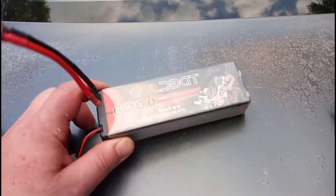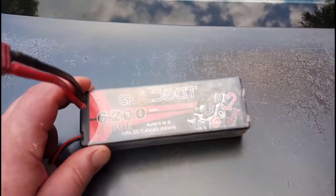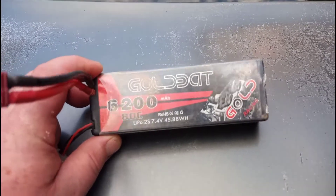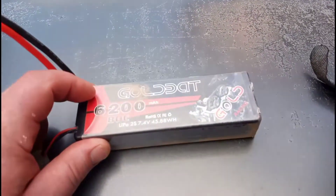Hey, what's up guys? It's Jason with RC Offroad Racing. So this battery is no good anymore. It's got one cell that won't charge past like 3.8. I tried rebalancing it and I just can't get it to work.